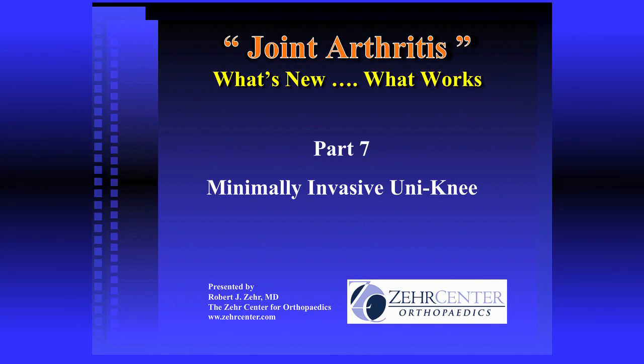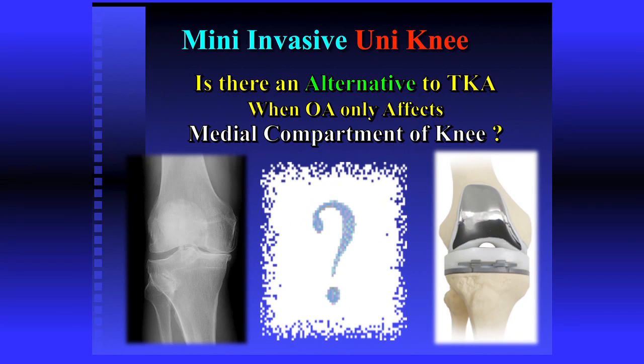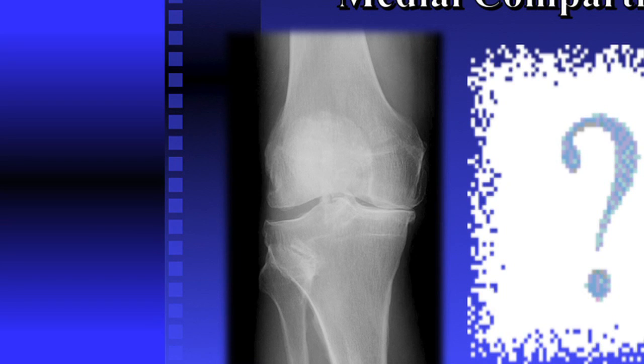The last topic on surgery worth talking about is what's called a unicompartmental, or otherwise known as a partial knee. Who gets that? Somebody comes in and their knee hurts right there — just in one spot. Doesn't hurt any place else. Her x-rays show bone rubbing on bone in one area. The outside looks good, her kneecap looks good. Do I really need to do that whole knee replacement?